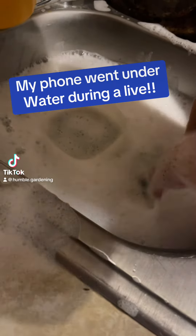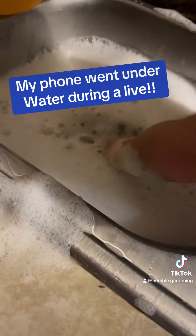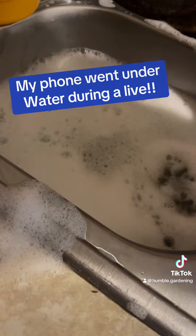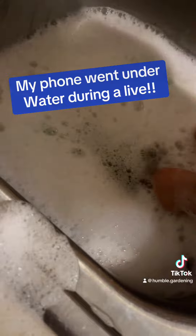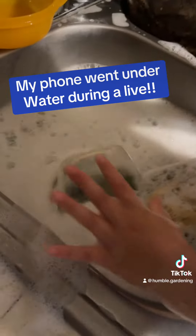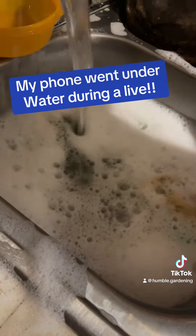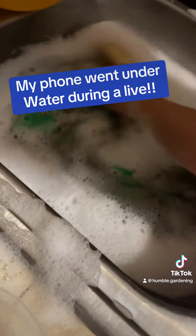For those of you that were on the live and got to see — and those who missed the action — what happened was during the live video, I bumped into the phone and it literally went in the water, like this. She's going to demonstrate. It literally went underwater — all the way under. So all the people watching live went underwater in the soapy water.